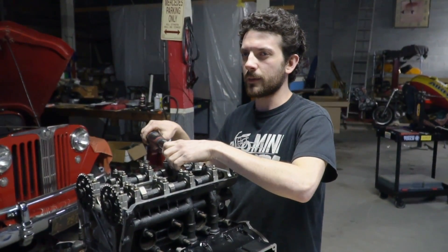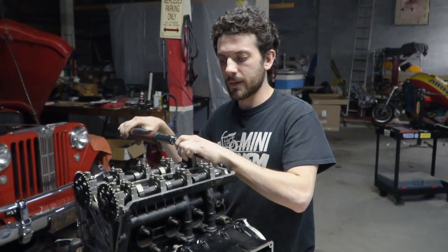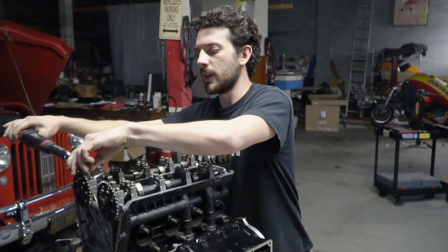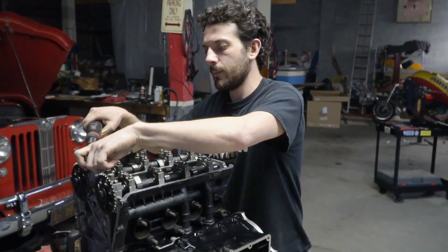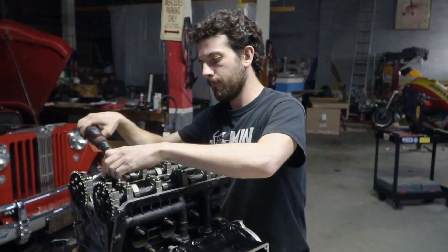What do you call these things? The cam towers — something like that. Seven foot-pounds. Once we've finished with this, we can get the chain on it and get the cam timing right.